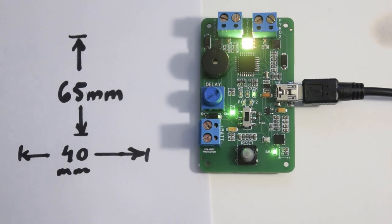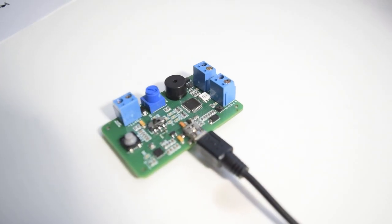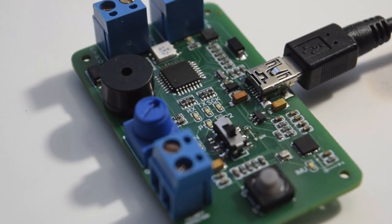This is a model rocket flight computer, and in this video I'll go over the various parts that it contains as well as several of its functionalities. Let's jump in.